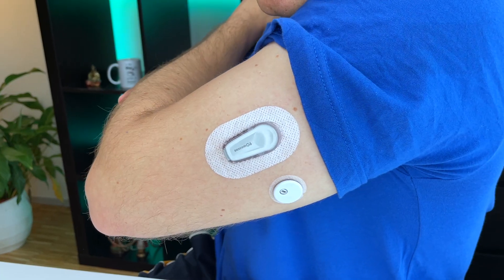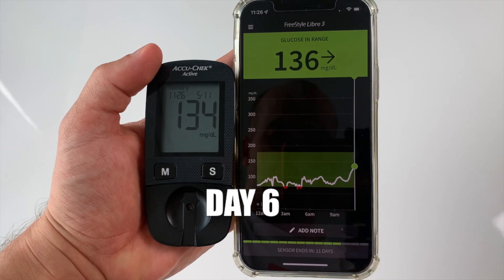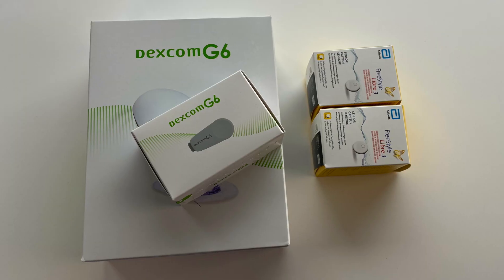My name is Tom and I tested Freestyle Libre 3 and Dexcom G6 head-to-head for 6 weeks. This will be a comprehensive video where I will tell you just about all the differences between these two CGMs I found. You can use timestamps down below to skip to the topic that you are most interested in. This video is not sponsored. I'm not working for the big companies behind these CGMs, I'm working for you.